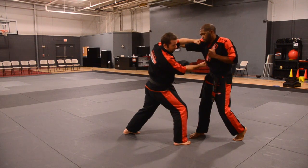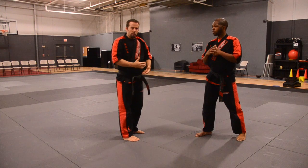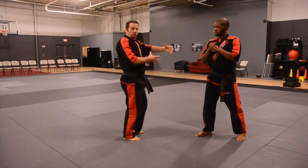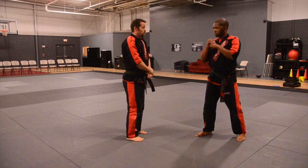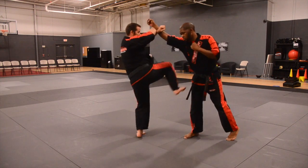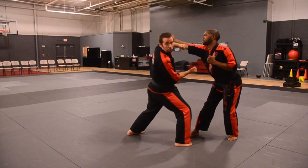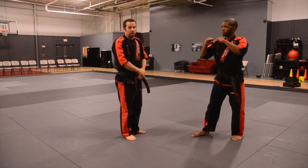Land, face, and plexus. What makes this work is as you're throwing this sidekick, you're actually loading the left side of your body, because you have to rotate. So as you throw the X-Block, you turn, you sidekick, you land, and throw the punch. Loading this side of your body gets you a little more explosive technique.